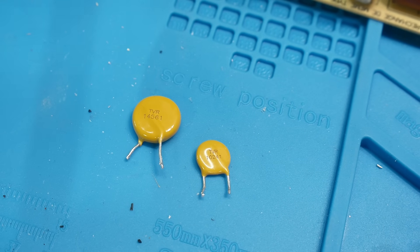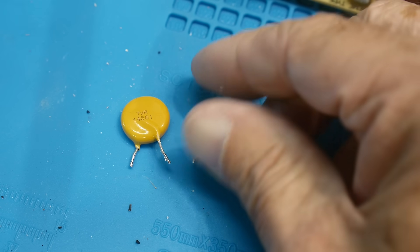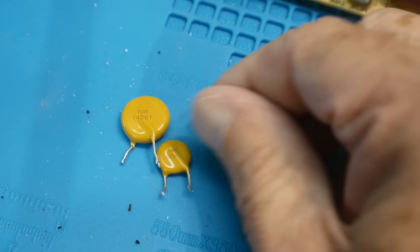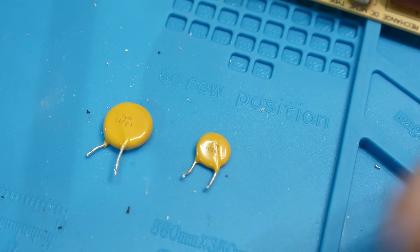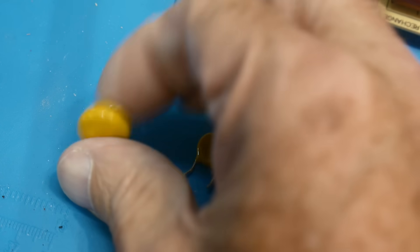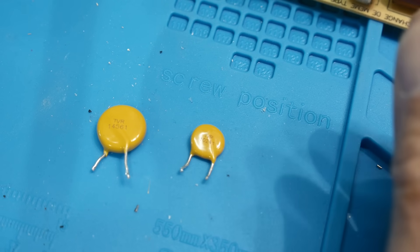All right, chip of the day. Everybody loves chip of the day. So what we have today is some MOVs — M-O-V — metal oxide varistors. They're strange devices. They're everywhere, yet I've kind of ignored them. They're just kind of those things that are there. I never really designed power supplies and stuff, but I know about them. I sort of know what they do, but I've never really played with them.